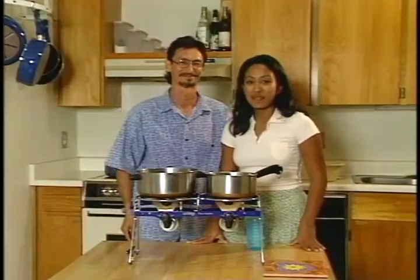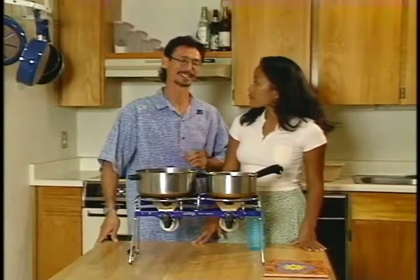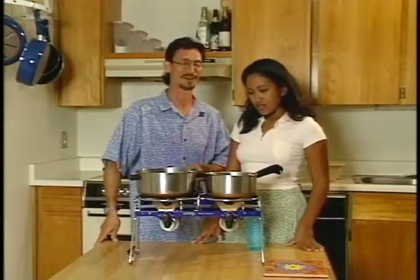Hi, everybody. Welcome back. Kai and Miley in the kitchen again. What are we doing today, Kai? Hey, Miley. Today, our hands-on activity is called fire water.